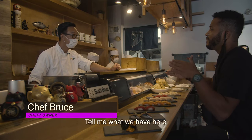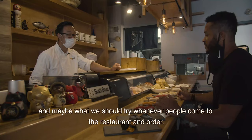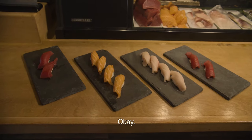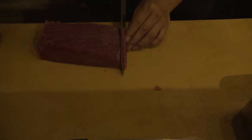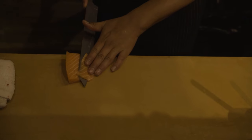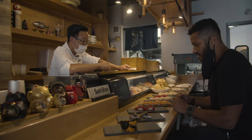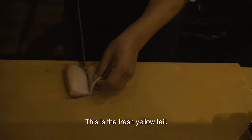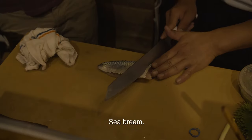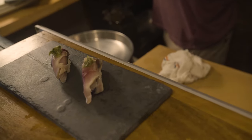Tell me what we have here and maybe what we should try whenever people come to the restaurant and order. Mostly it's our popular fish. That's a bluefin tuna. The salmon from Faroe Island. This is the fresh yellowtail. This is the seabream — like a snapper family. It looks like snapper.